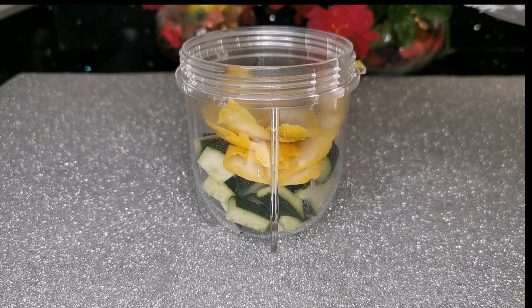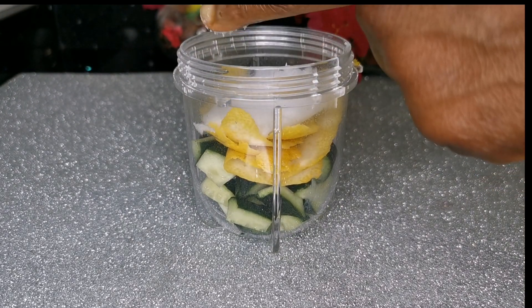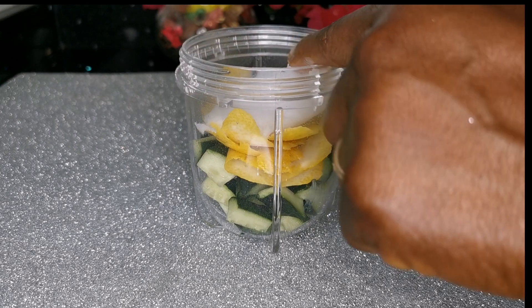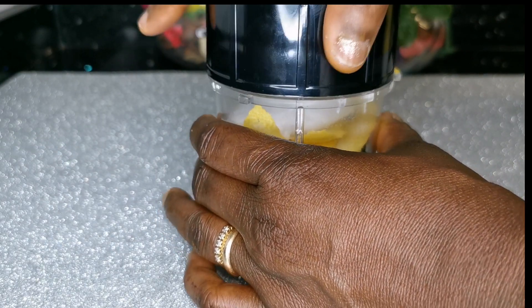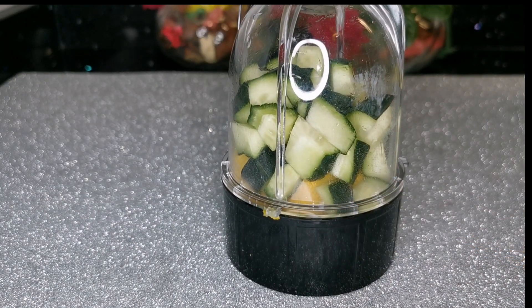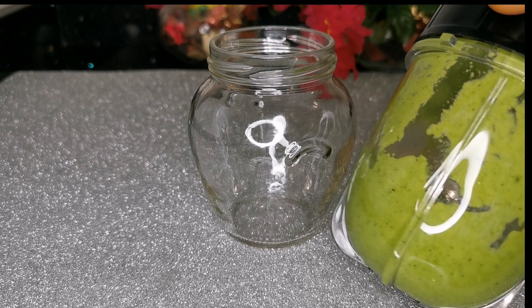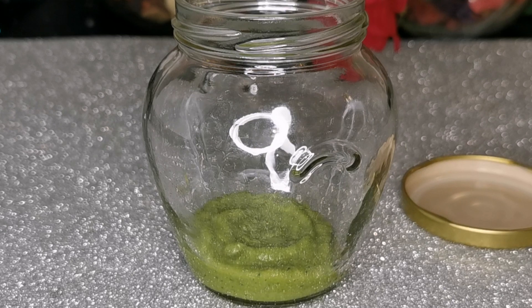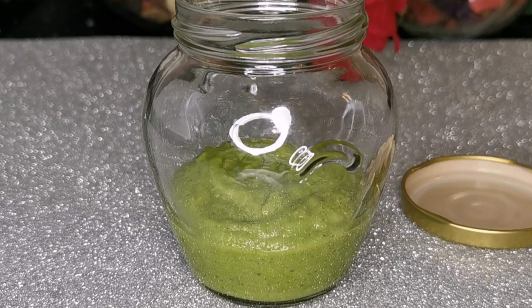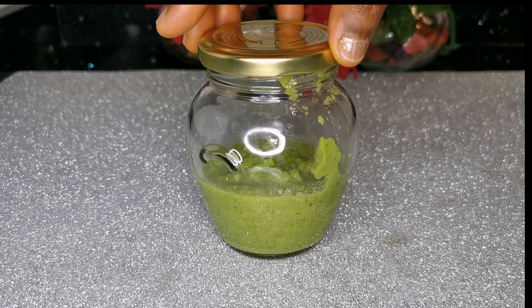After that, I'm going to add one full spoon of pure or organic coconut oil — or the liquid refined coconut oil works as well, or any other oil of your choice. I'm just going to seal with the lid, give it a shake, and give it a blend. I already blended everything, so I'm now going to pour it into this washed, distilled, and dried jar. Let your jar be clean so it won't bring bacteria into your product.